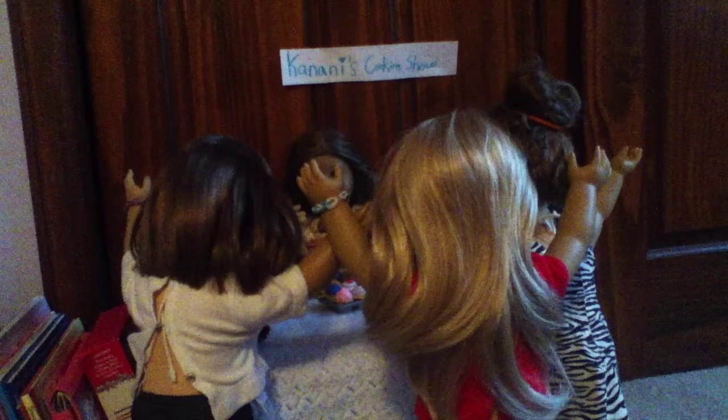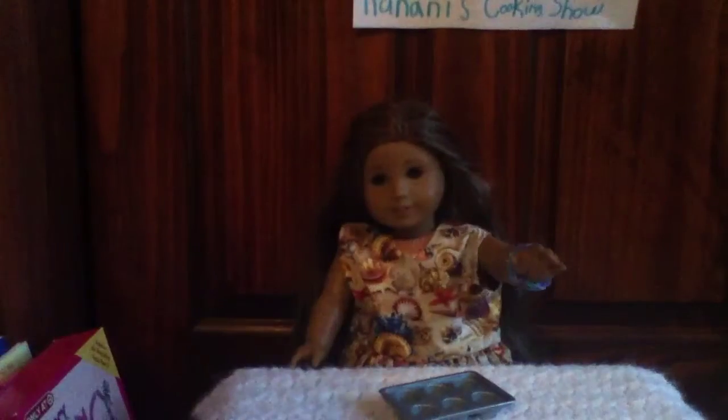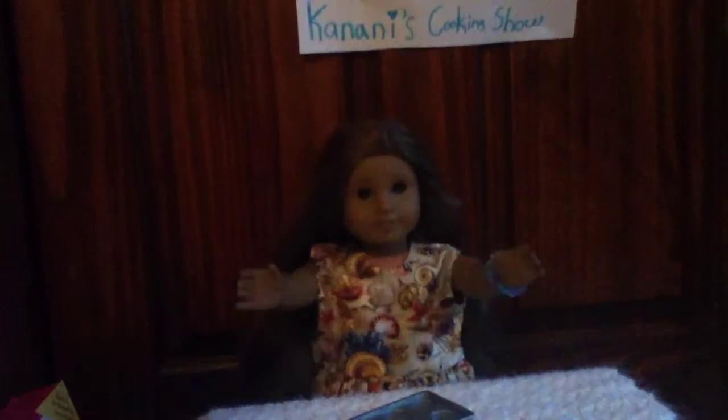Calm down! There's cupcakes for everyone. Thanks for watching and be sure to try out this recipe. I'll see you next time on Kanani's cooking show.